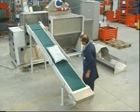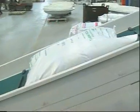A belt conveyor feeds bags into the inlet port, which is covered by a dust-collecting hood.